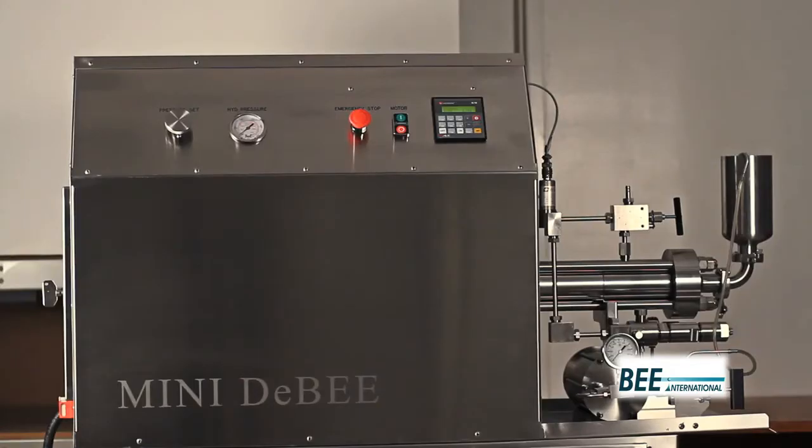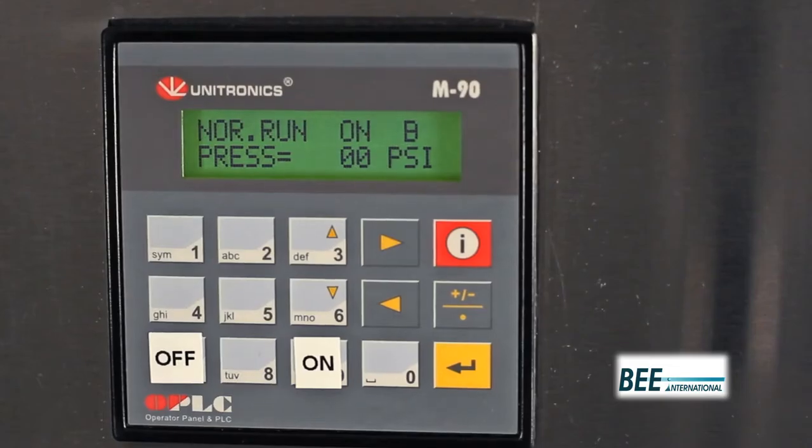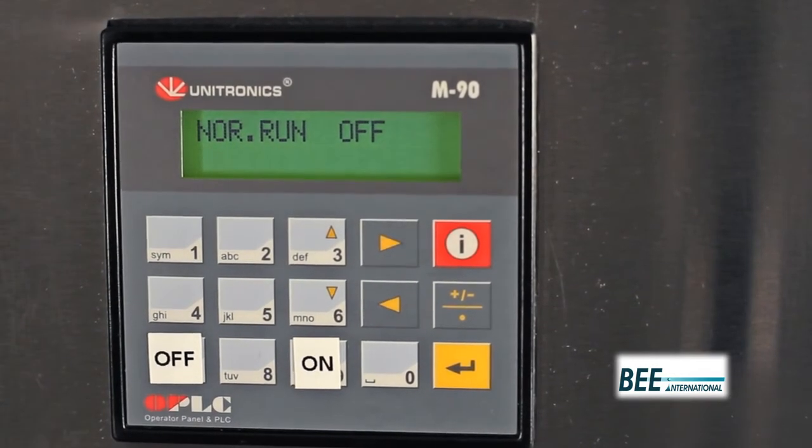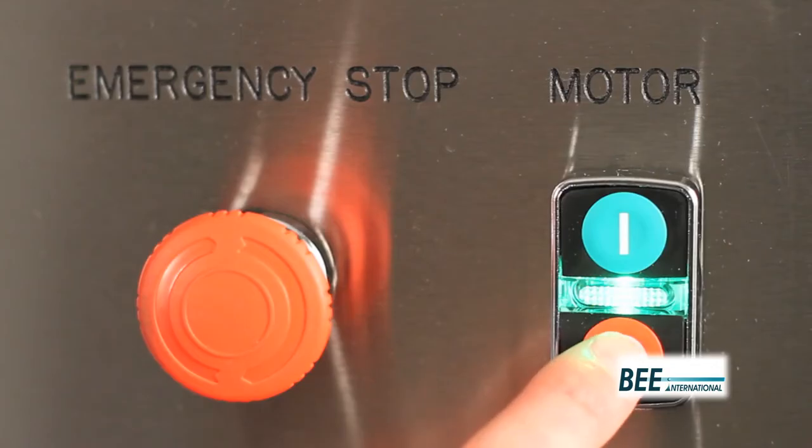At the end of operation, turn the pressure set dial counterclockwise until process pressure reads zero and press off on the PLC to turn off the intensifier pump. Turn off the motor button.